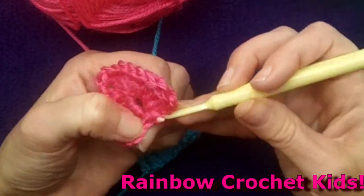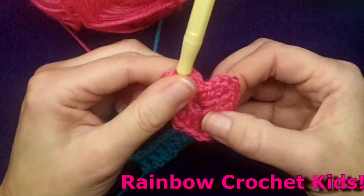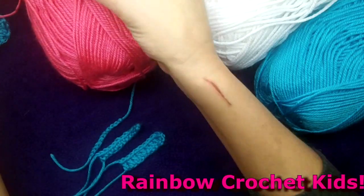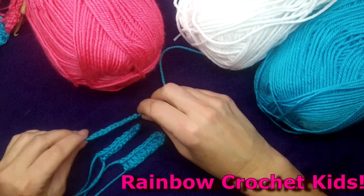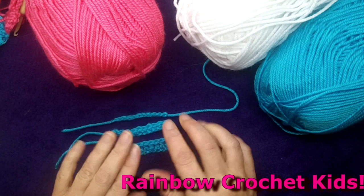What you can expect from this channel is nice, slow video tutorials that are very clear and will have lots of close-ups so that kids can easily follow along. In the first videos, I will teach everything from your basic chain stitch, single crochet, and double crochet.